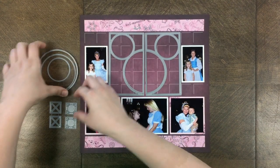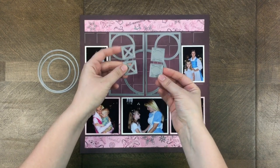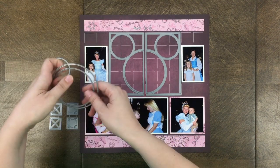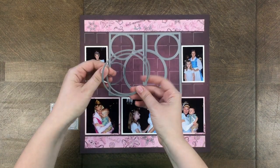This bundle comes with the two ear-to-ear dies — you can see them on the grid paper — and it also comes with these four extra one-by-one inch decorative dies.